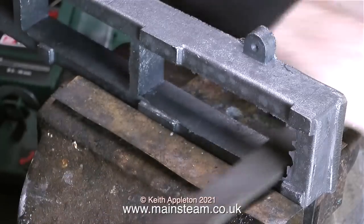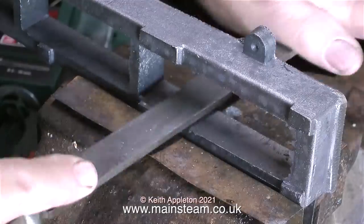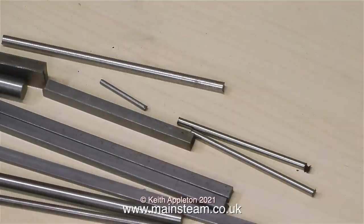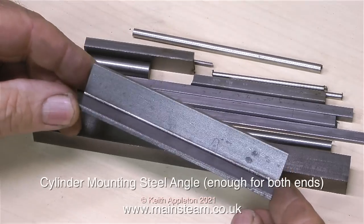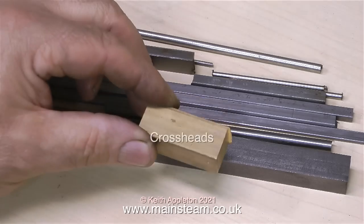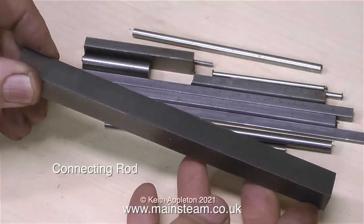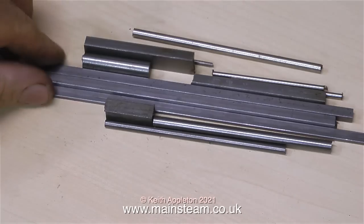This is what you get: a rough casting that needs cleaning up with a file first. From a beginner's point of view this may seem tedious, but teaching yourself how to file is highly recommended — you will be surprised at the results you can obtain with a bit of practice. In with the kit of parts you also get a random assortment of bits of metal, all of which are required to build the engine. In the casting set you get cast iron parts, steel parts, and some non-ferrous parts.